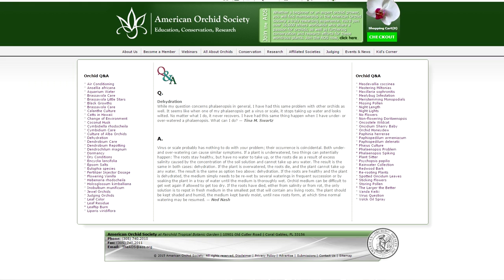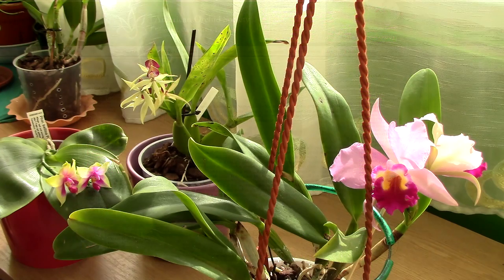It's logical: if an orchid loses its roots, it cannot get hydrated or absorb water, so the leaves become limp and dehydrated. The general consensus is that limp leaves mean a loss of roots. If a Phalaenopsis orchid cannot hydrate itself — and this applies broadly but we're focusing on Phalaenopsis — it will show it through leathery, limp leaves.